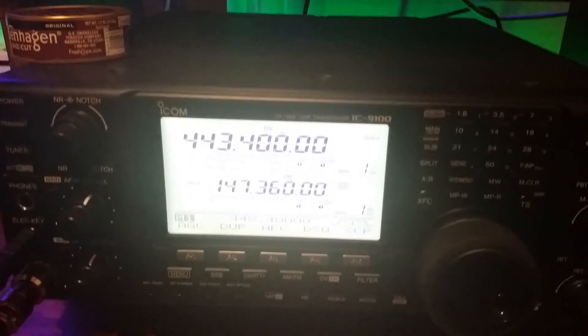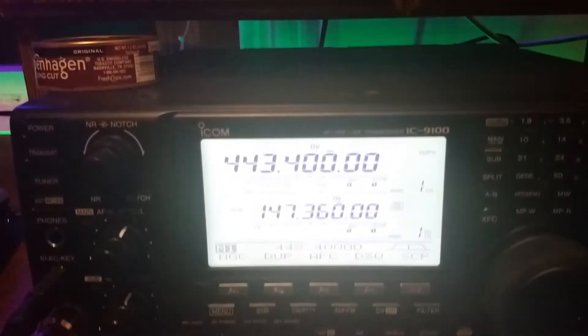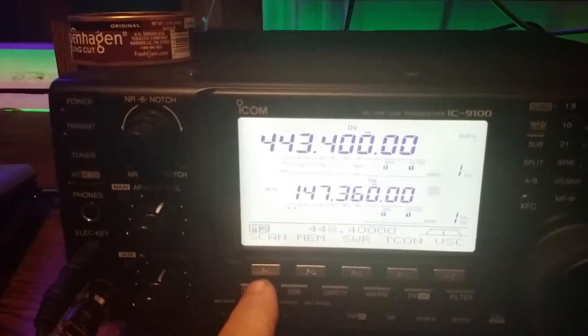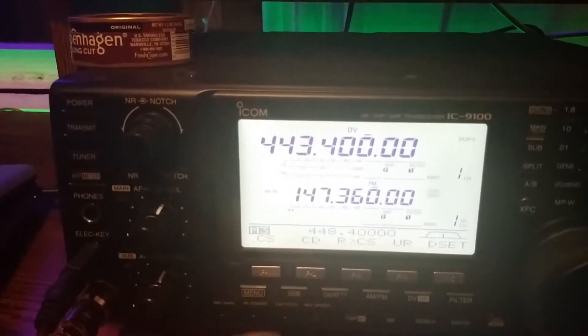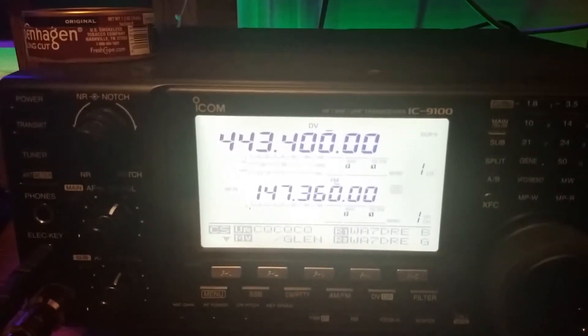I'm trying to hold the camera still but you can see it's bouncing. Let me see if I can move it back a little bit. You can't see the screen as well. So what I do is press the menu — menu CS for call sign. Press the call sign button. That brings up your general settings.